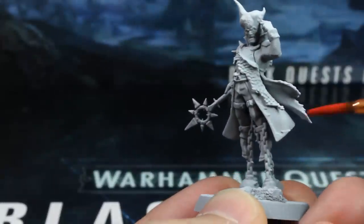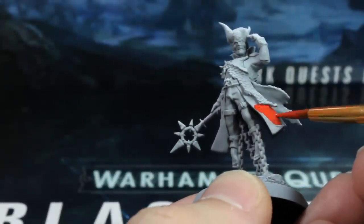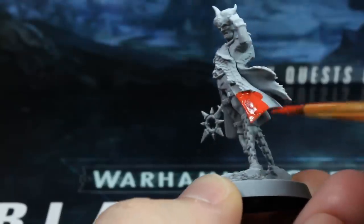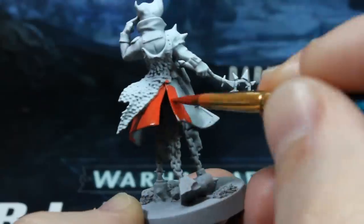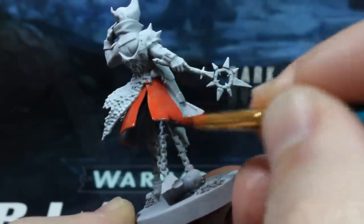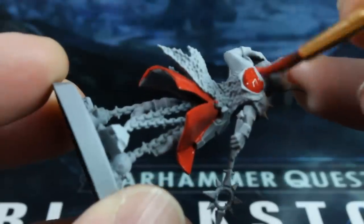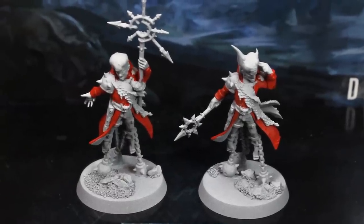The first colour is red, fitting the theme that I've chosen for my Servants of the Abyss. Thin your red paint with a tiny touch of water and paint the outside of their big billowing coats. Now leave the inner lining grey. Don't worry too much about being neat at the moment, just try to leave the grey trousers clean. And here's what they look like with one coat of red paint.